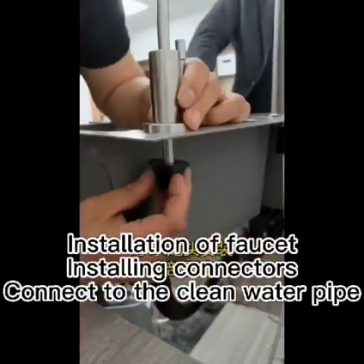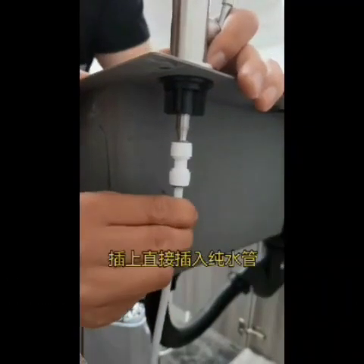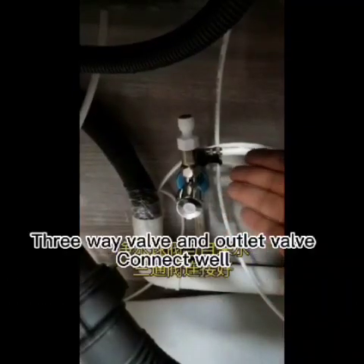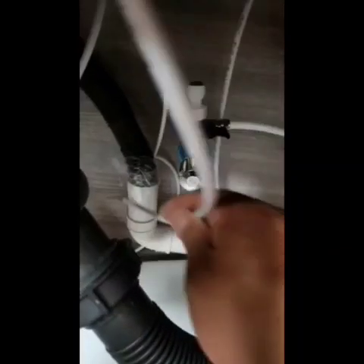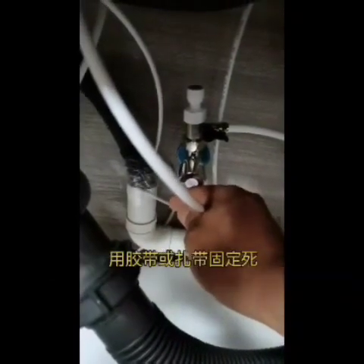Installation of the faucet: install connectors and connect to the clean water pipe. Connect the three-way valve and outlet valve. Insert the waste pipe into the sewer and secure with tape and tie.